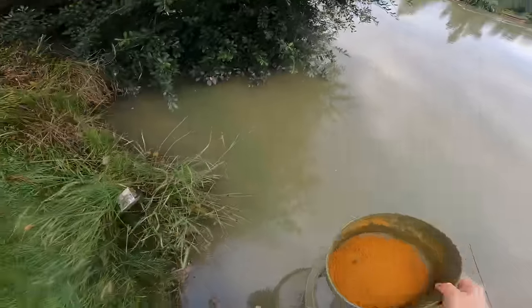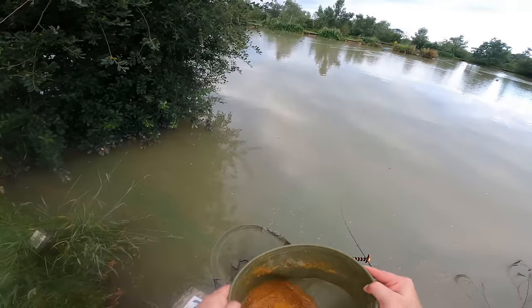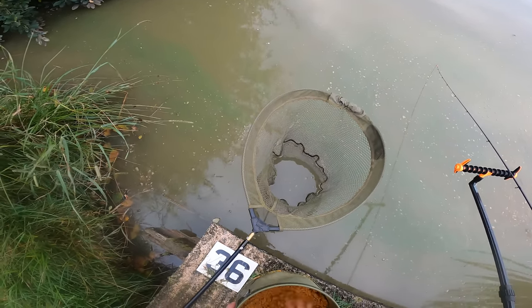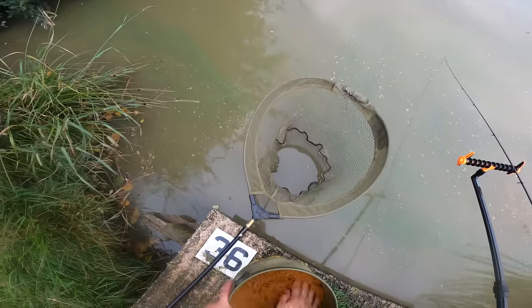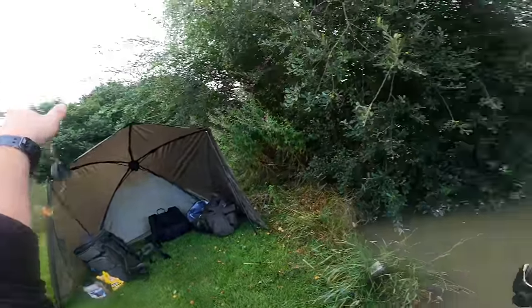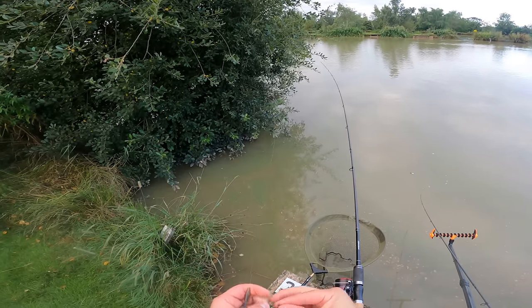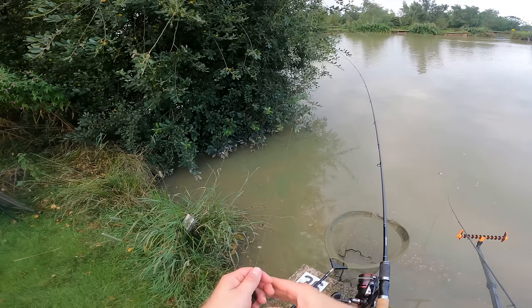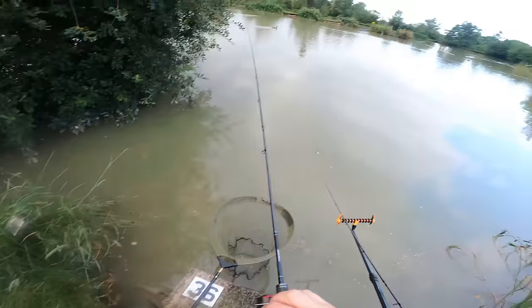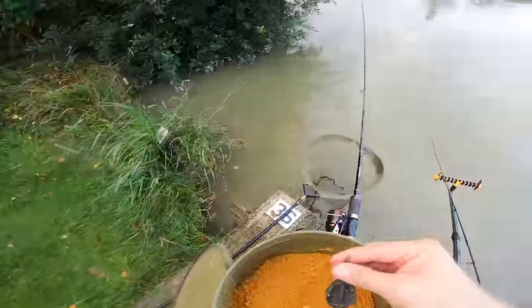This groundbait's dried out a little bit while we've been getting set up so I'm just going to add a touch more water, mix that through and it should be perfect again. I'm going to drop my second method feeder rod into this margin just off these reeds that have fallen into the water and are creating a nice overhang. It looks fishy to me - I'm sure there'll be carp moving up and down them. But I don't like this sludge that's blowing into the reeds - it might be putting them off a bit.